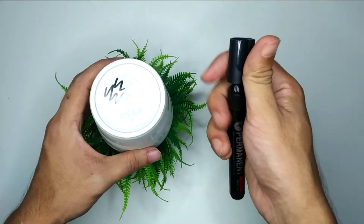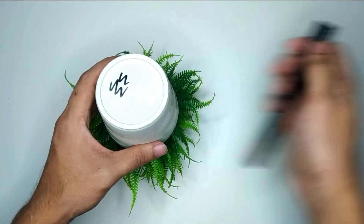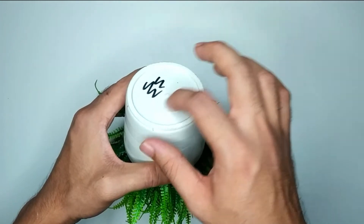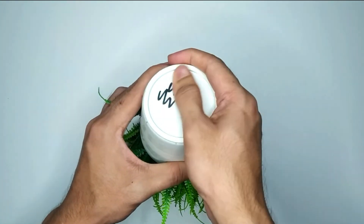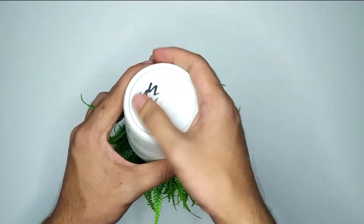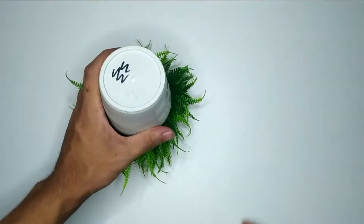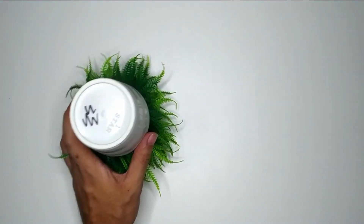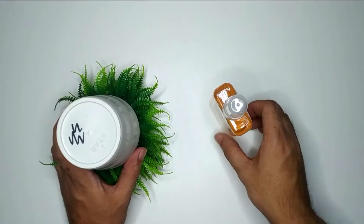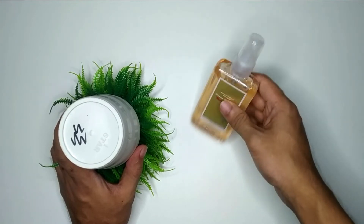This is permanent marker. Here you can see I try to remove it but it doesn't come off. So how can I remove this marker? For removing it, you just need a body spray or perfume — anything like that will work.